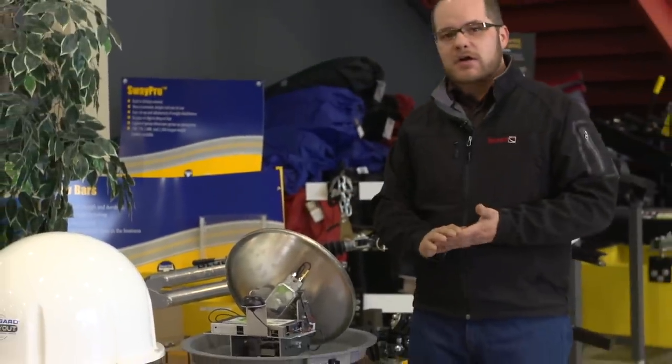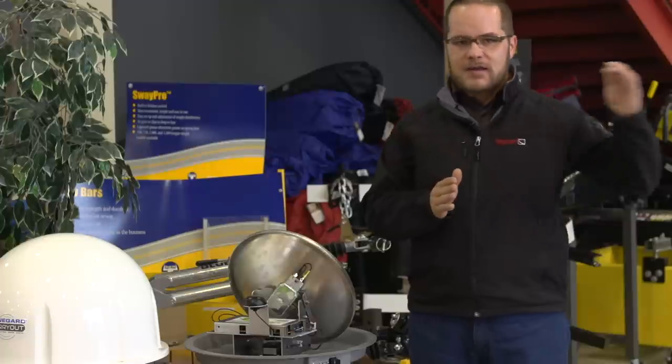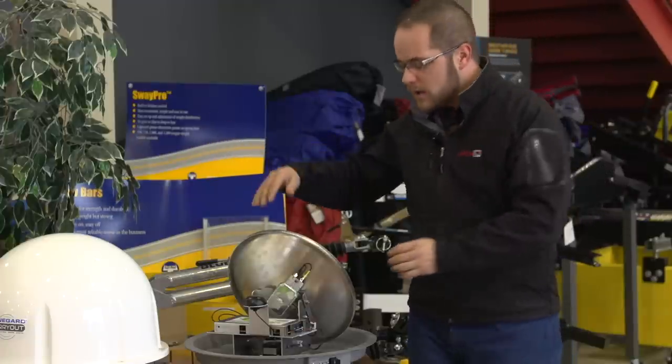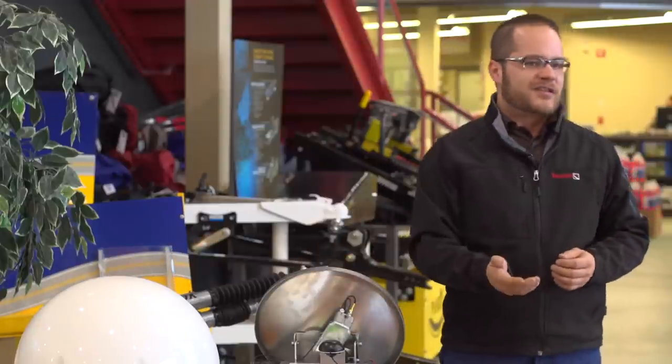If you're traveling just within Alberta, you're going to set it once and never think about it again. But if you are crossing into B.C. or Saskatchewan, you are going to have to tweak your L and B a little bit just to pick up the satellite signal.